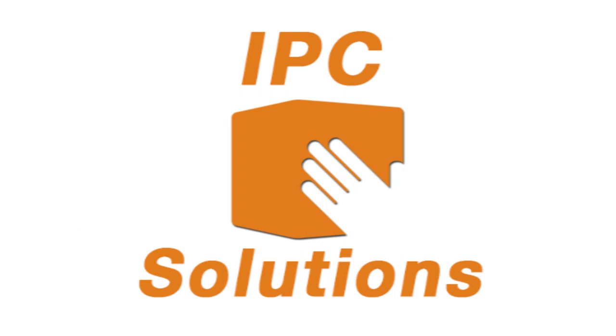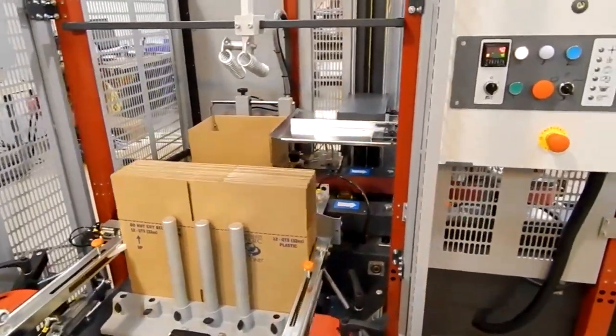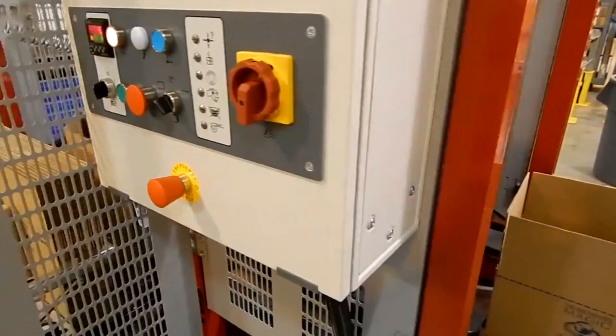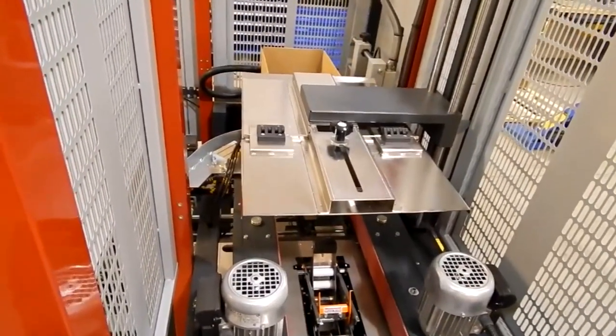Next, consider utilizing capital equipment, like the Combi CE10 Case Erector. Your box material cost does not change, but your productivity could triple, making typical ROI less than 12 months. These are just some more examples of solutions from IPC, focused on your profits.